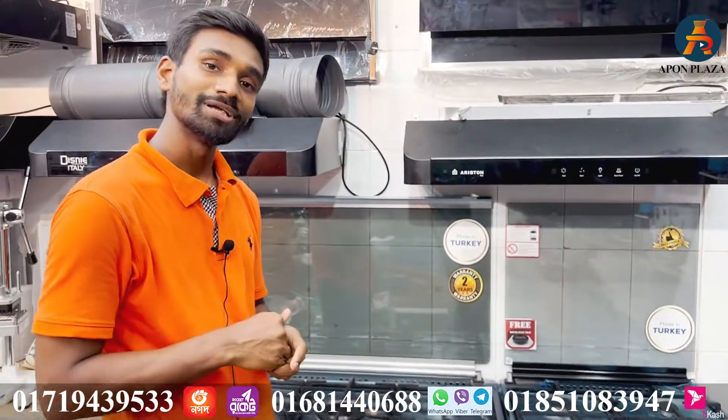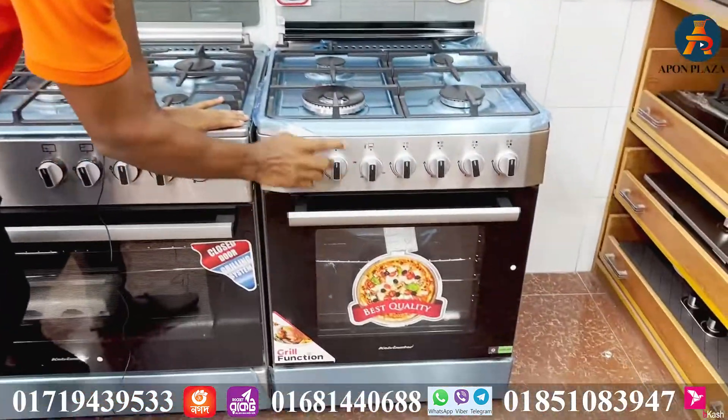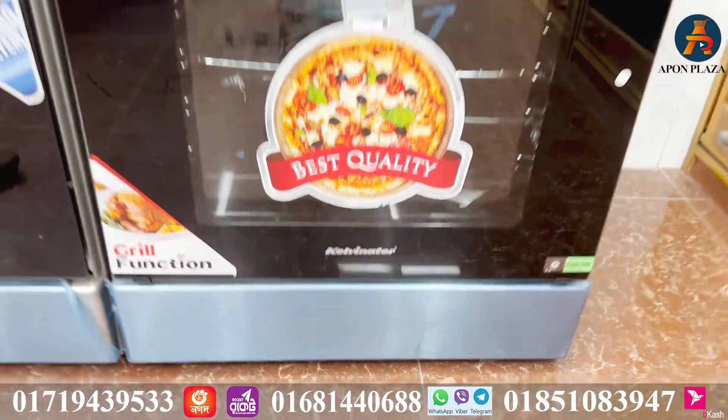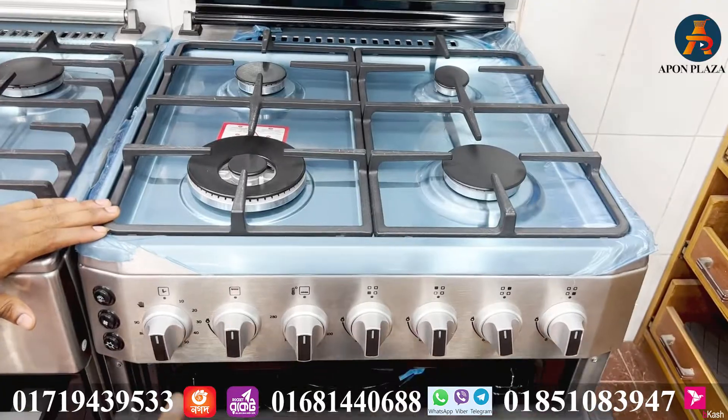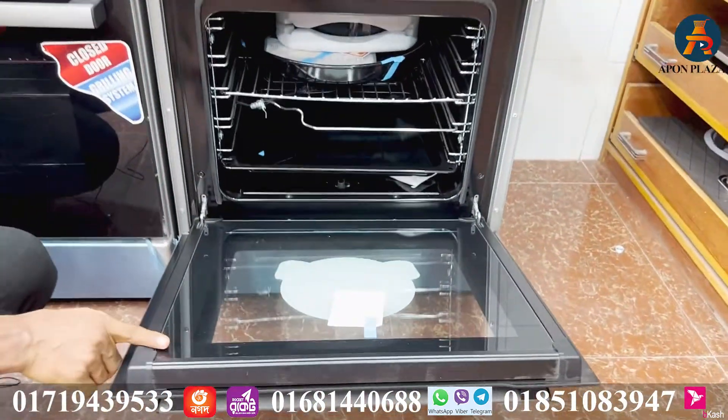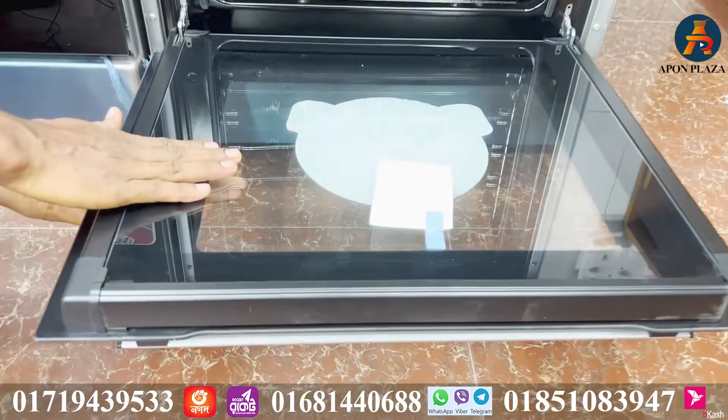This Tata gas chula has 4 burners and an oven with 79 to 80 liters of capacity, plus a double glass drawer. We have to set the temperature using the temperature control.